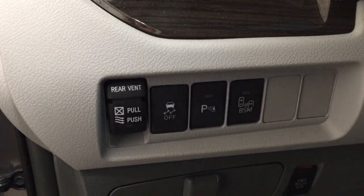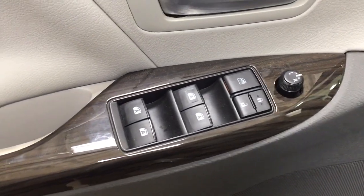You have your traction control on and off, parking sensors on and off, and blind spot monitoring on and off. You also have your mirror controls, window locks, power locks, and window controls.